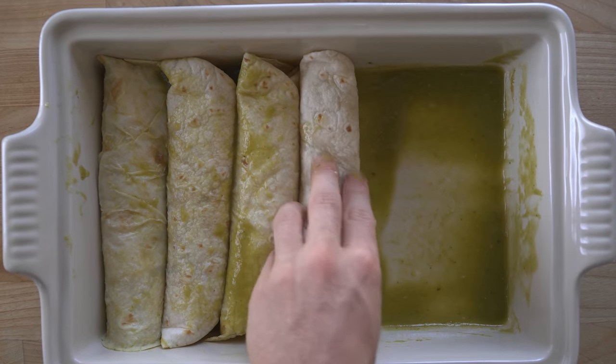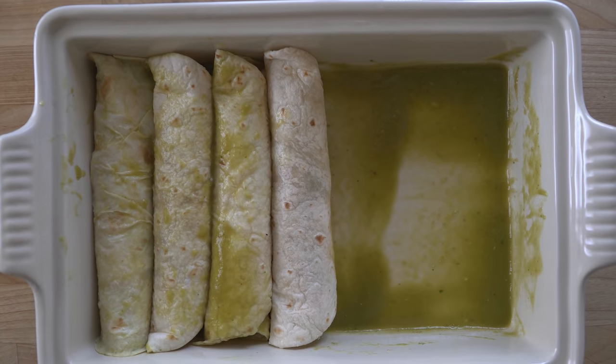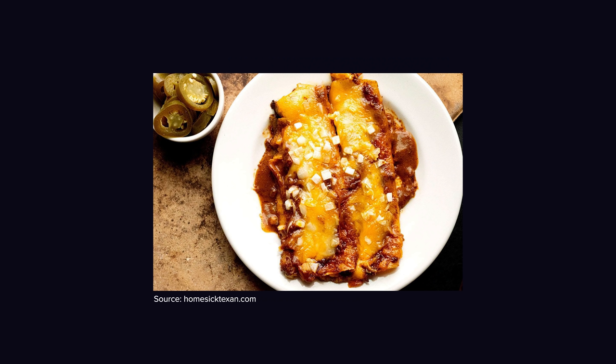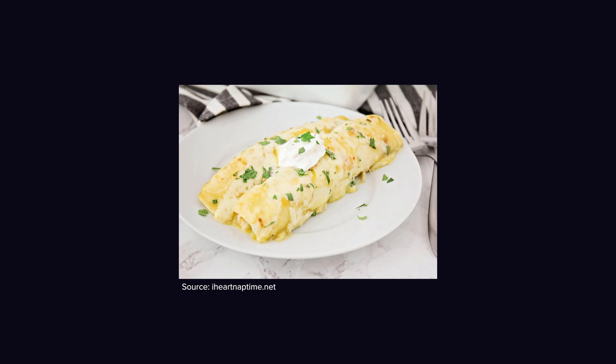I love all enchiladas, but in my view there are three distinct categories of them. You have your traditional Mexican, your Tex-Mex, and then what I like to call suburban mom enchiladas.